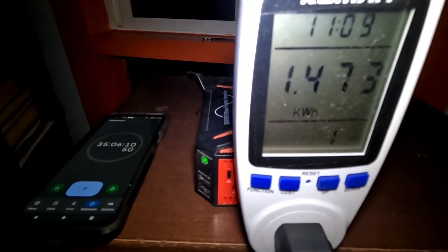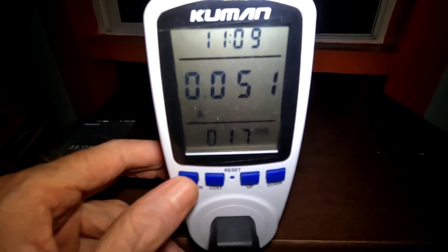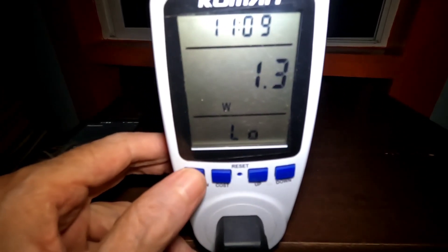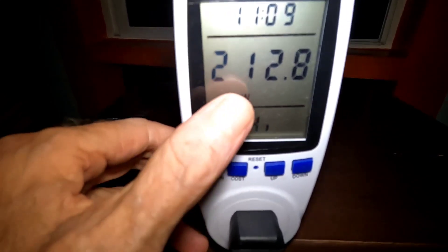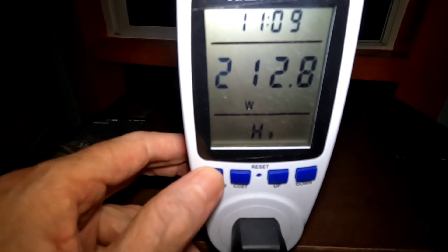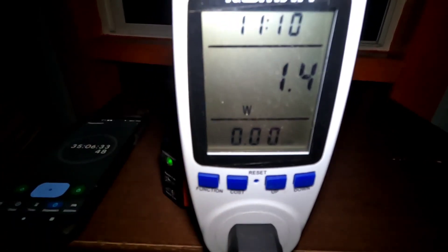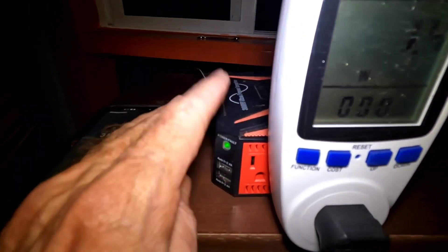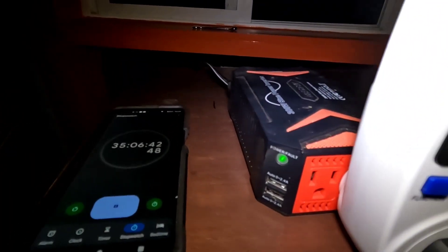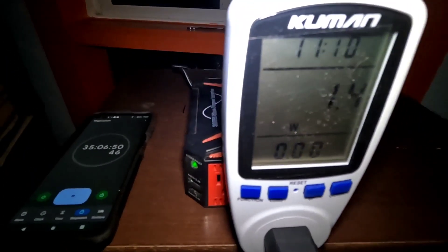It's doing pretty good at 35 hours in. Nothing coming in from charging. That's still the highest wattage it ever drew during that defrost cycle. Right now it's pulling 1.4 watts — that's just the standby mode for the inverter. We'll see what it looks like in the morning; it's probably going to run out at some point tomorrow.